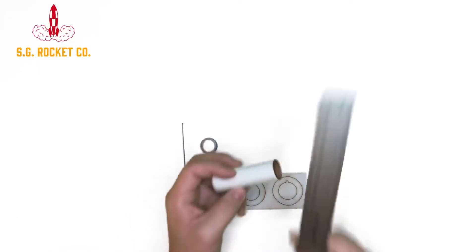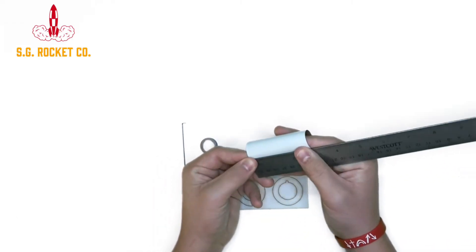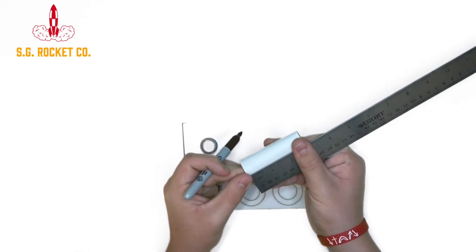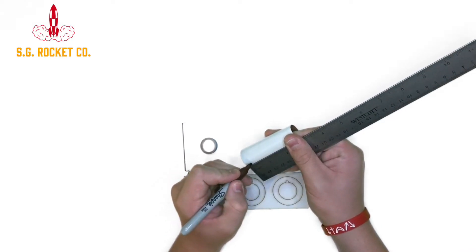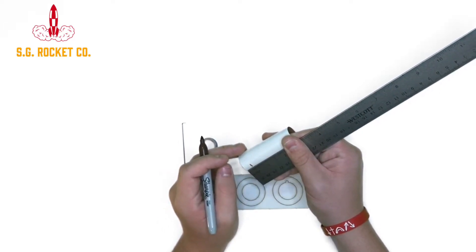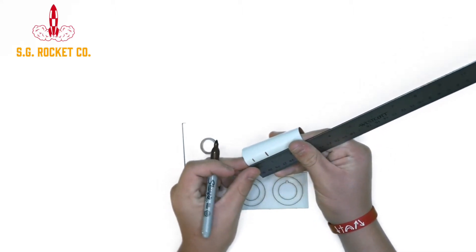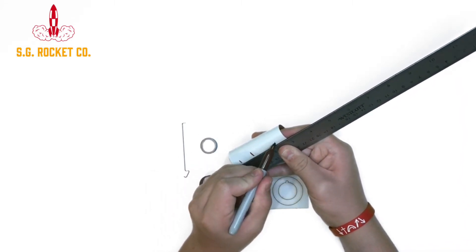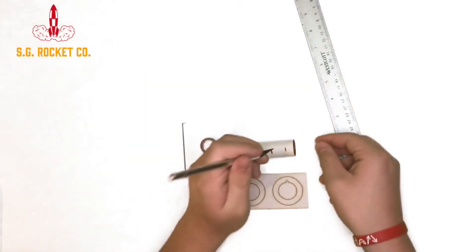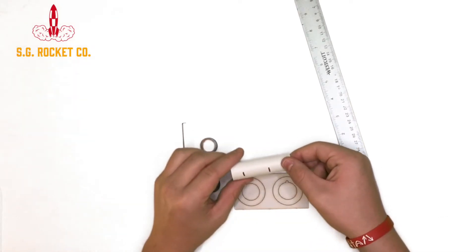Alright, so our first step is going to be marking the motor mount tube at one-fourth of an inch, one inch, and two-and-three-eighths of an inch. And then on your two-and-three-eighths of an inch mark, you're going to want to take your X-Acto knife or box cutting knife and make a one-eighth of an inch wide slit along that line.